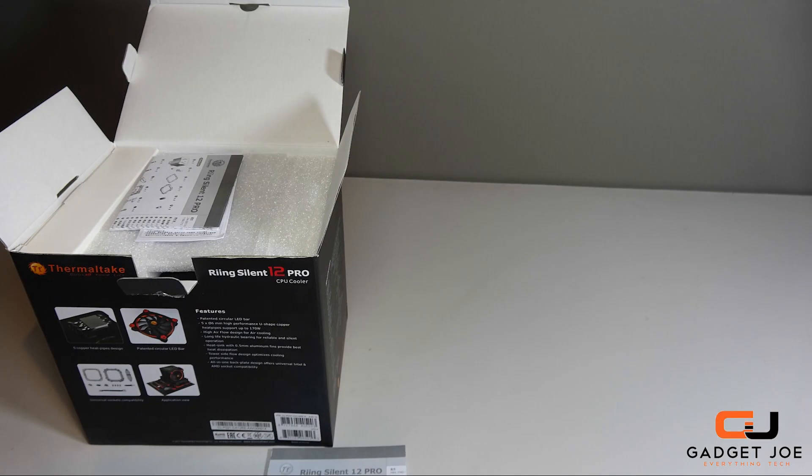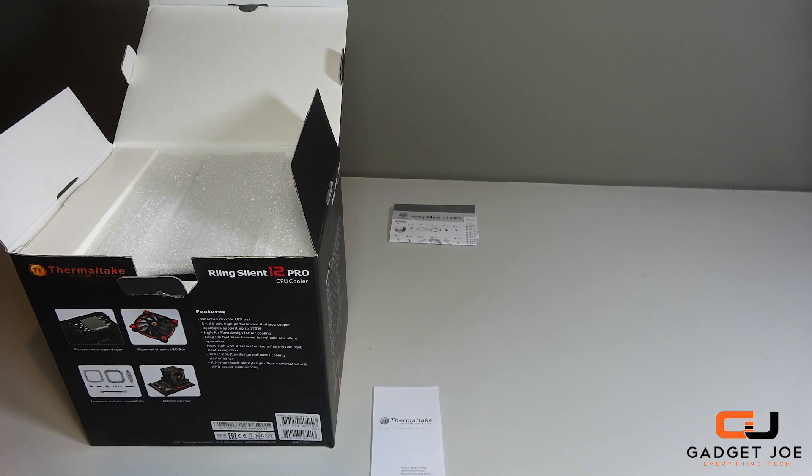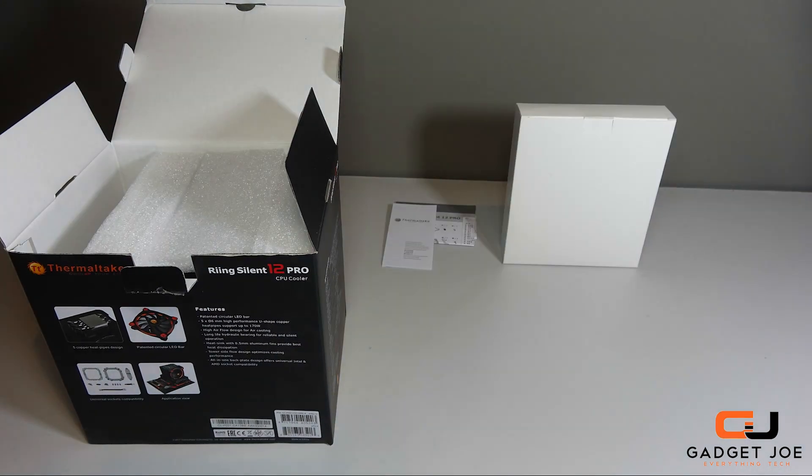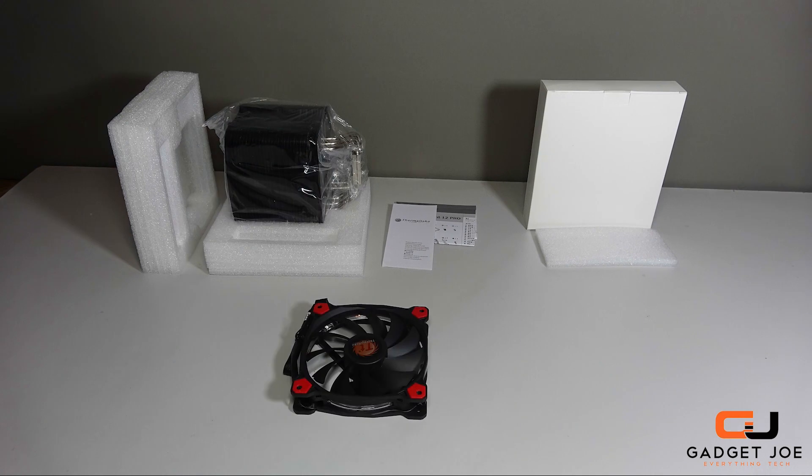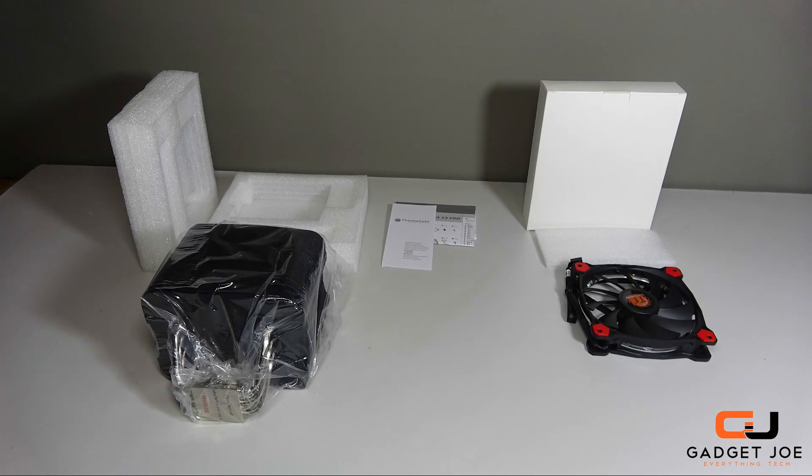Let's start off by opening the box and taking a look at what's inside. You get user manuals and warranty sheets, a box that contains all the fixings and fittings, and then the cooler itself inside some foam alongside the Ring 120mm fan too.